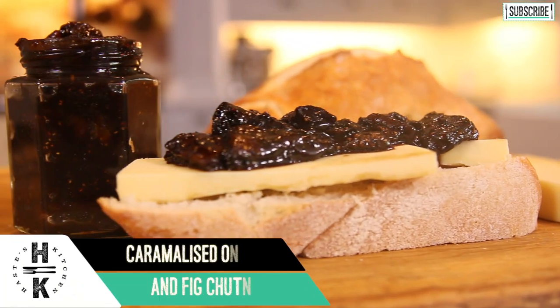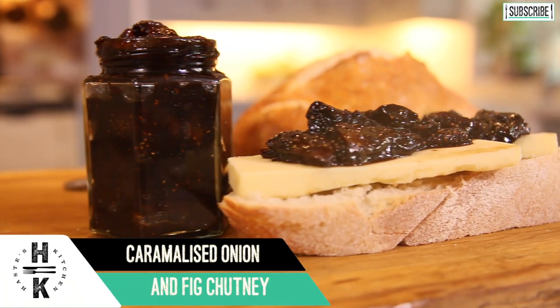So there we go — that is my simple fig and onion chutney. If you do get recreating this one, as always hashtag me at Haste Kitchen. Please subscribe to the channel, tell everyone about the channel, and I shall see you next week. Cheers, bye bye.